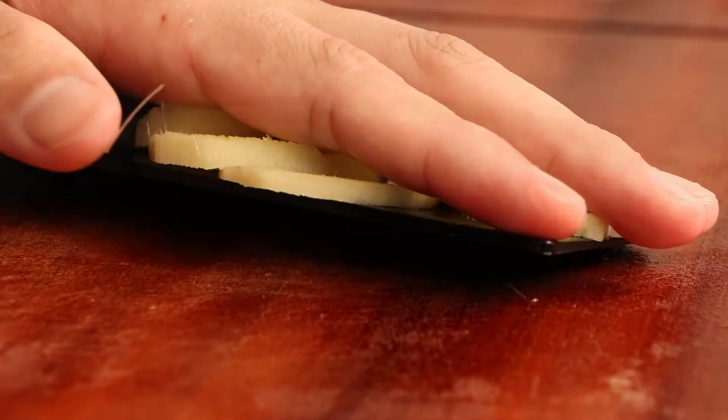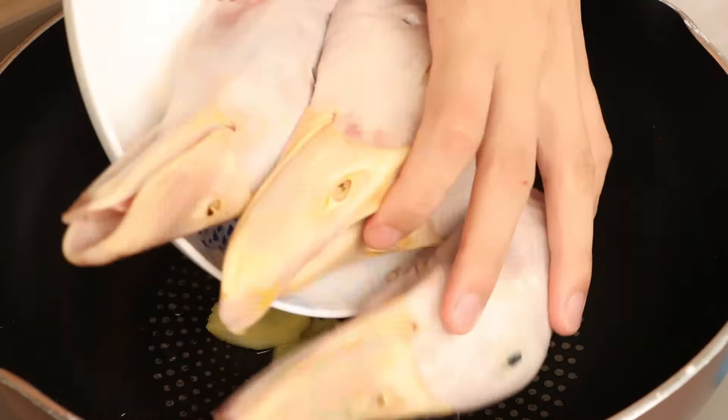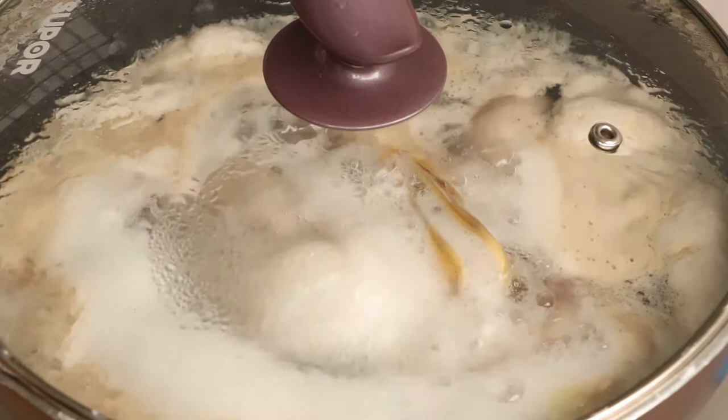Next, we should blanch the duck heads. Firstly, add three slices of ginger, one tablespoon white wine, the duck heads, and some water into the pan. Use big fire to boil it. After the water has boiled, blanch the duck heads for three minutes. Then drain and save them for later.